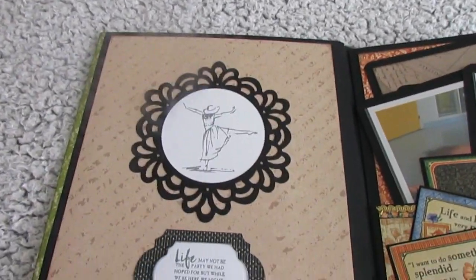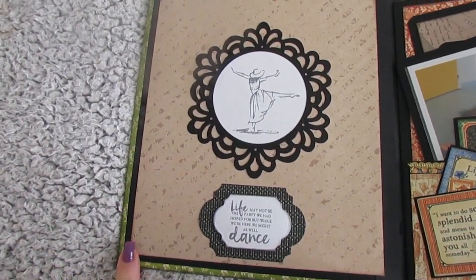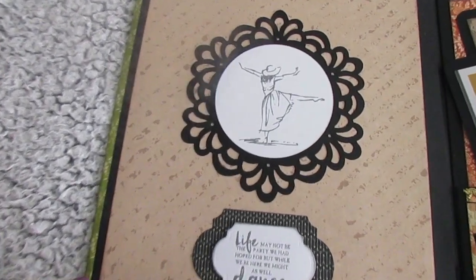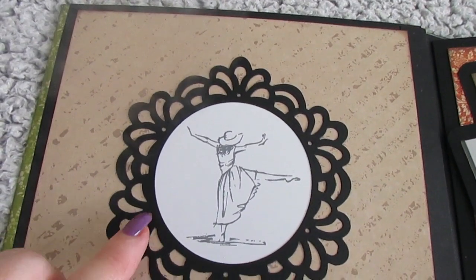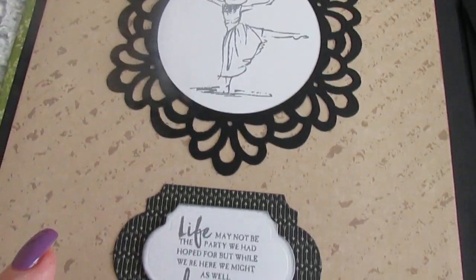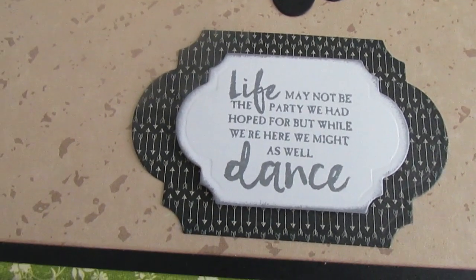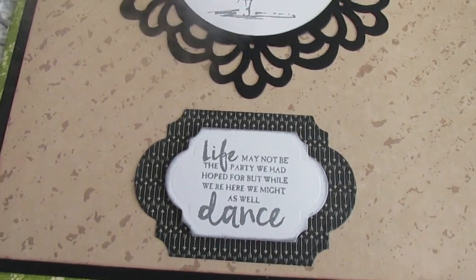Inside, this page uses one of the spare papers I used at the end because I had run out, but it turned out okay. I die cut and stamped that. I like this stamp set — it's a really cool, proper girly stamp set.